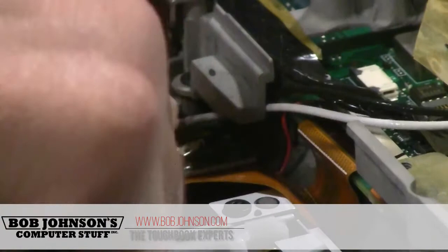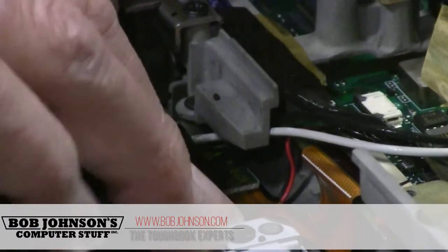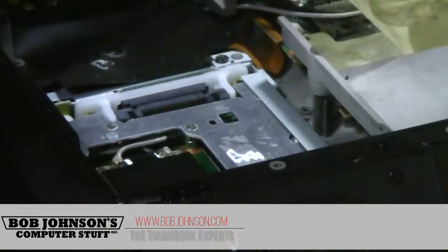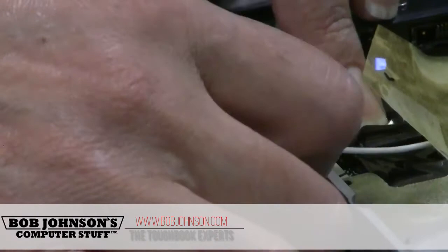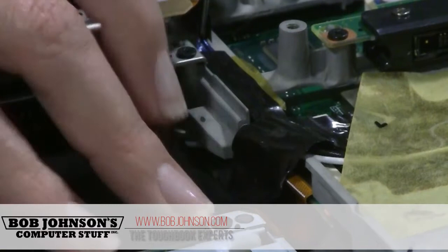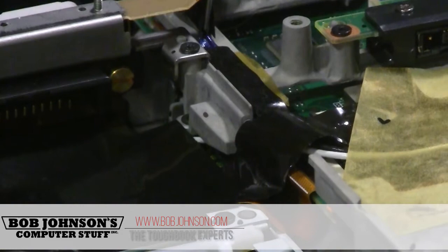Connect that. Cover up with the plastic. We're going to reuse the plastic from this one. If you don't have this plastic, a piece of electrical tape will do. Just settle that in here. That's the internal part — it's all connected.